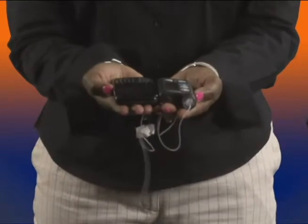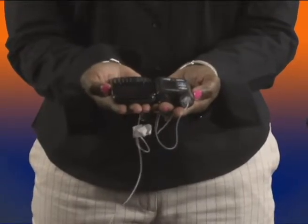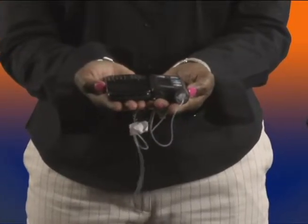The first thing I want to show you is the size of the pump in comparison to my Blackberry, and you can see that the pump is a little smaller than my Blackberry.